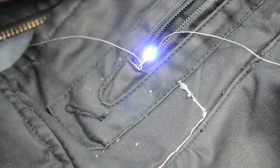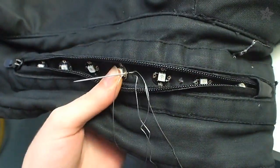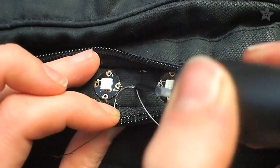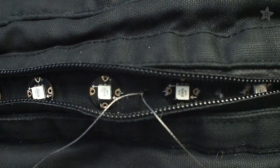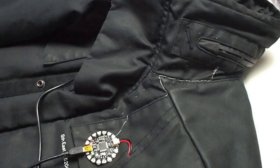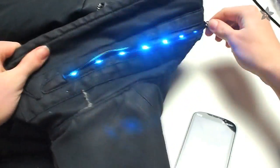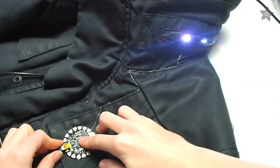Test out your first pixel before adding seven more along the chain around the collar, and head over to GitHub to download the code for this project, where you'll also find the libraries for the pixels and the Flora GPS module. If your battery is connected, turn the onboard switch to the off position and plug in your USB cable to program your Flora.